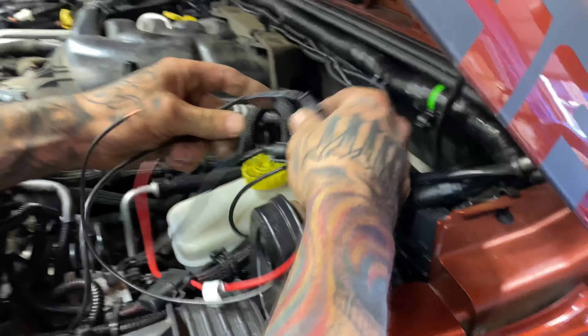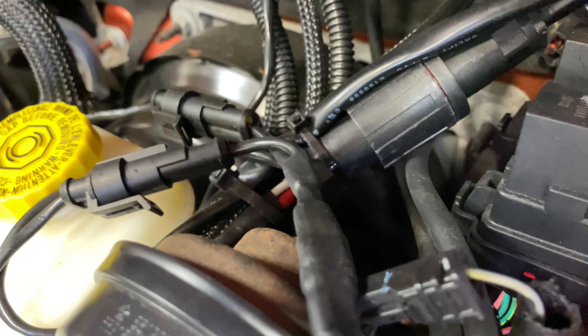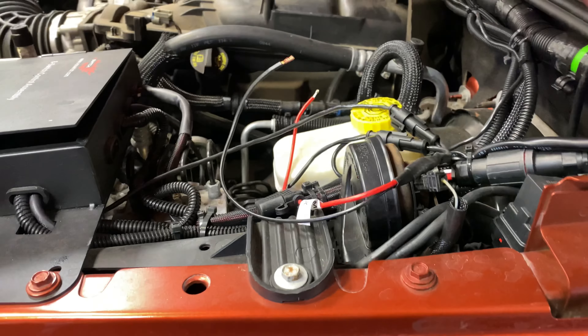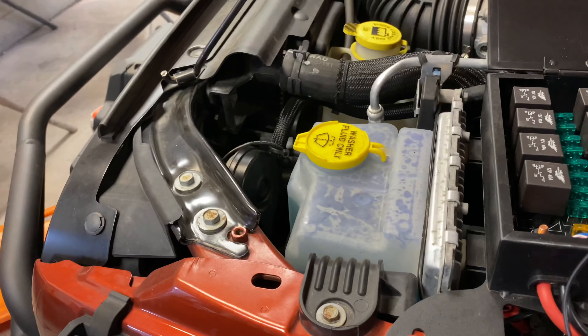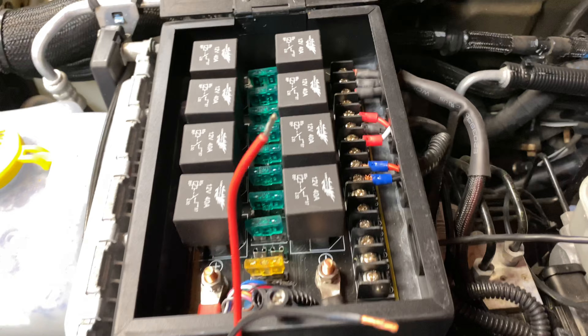And that's going to plug right in there. All the wire is run and we are getting ready to connect it into my switch panel. We should be good to go after that.